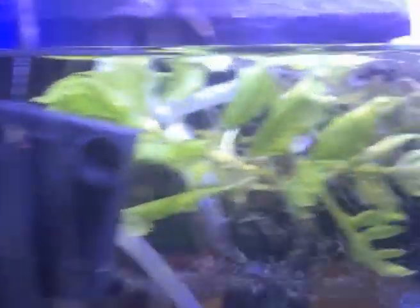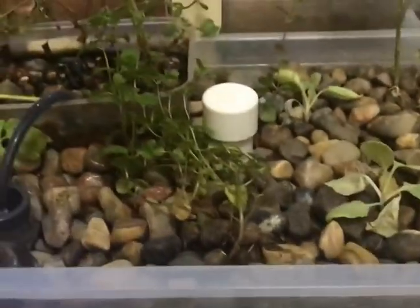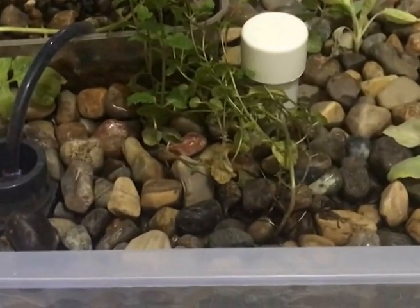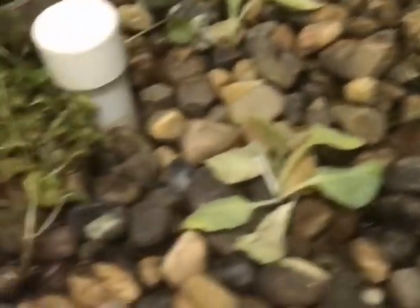There is a small submersible pump and also a filter — both of them are around three watts. I'm pumping the water to a small food container filled with small stones, which works as a solid waste filter. I planted one tomato there, and the water flows into a big basin through the holes.